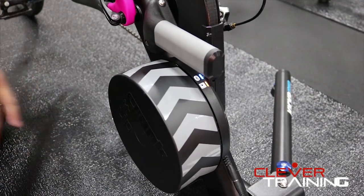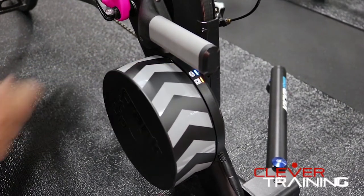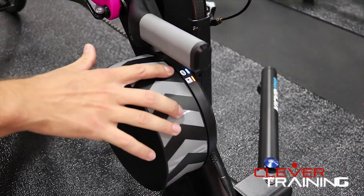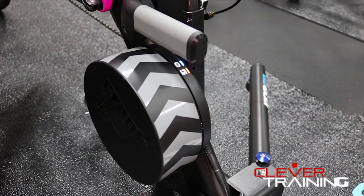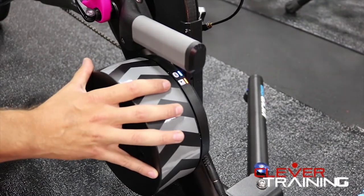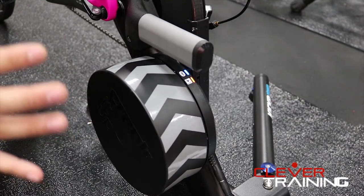We also added LED lights to identify when you're actually connected via ANT+ or Bluetooth, so there's no more confusion as to whether or not you're connected. And we stayed with the heavy flywheel to give you that real road feel.